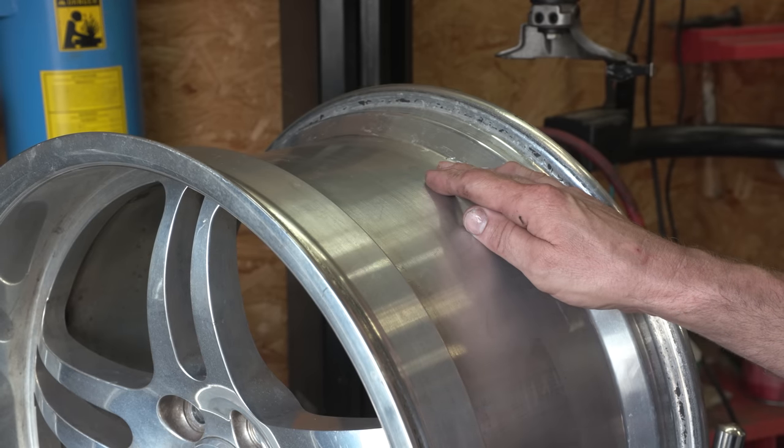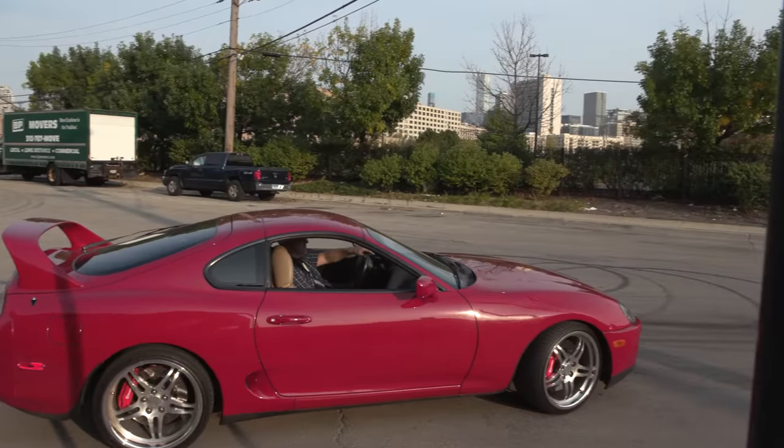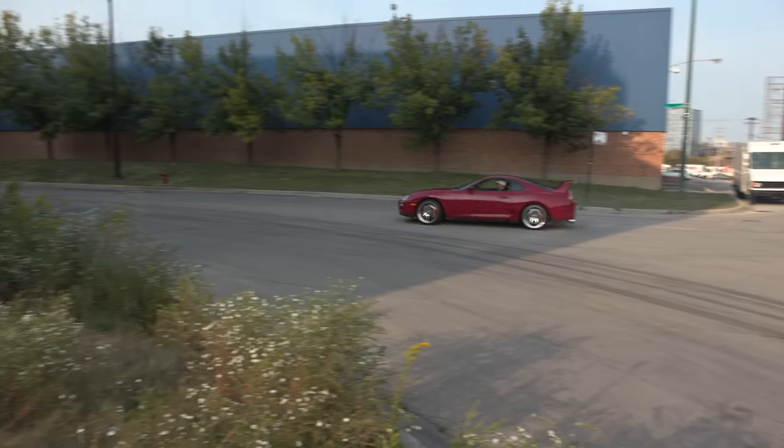Anybody know what that noise is? Tell me in the comments below. I'll give you a hint — it's the same reason that this is one of the strongest rims you can buy.